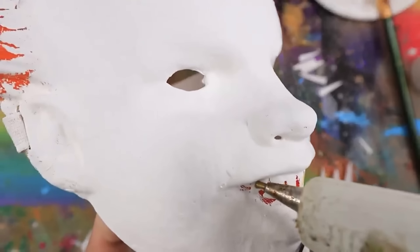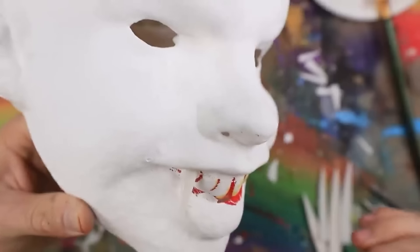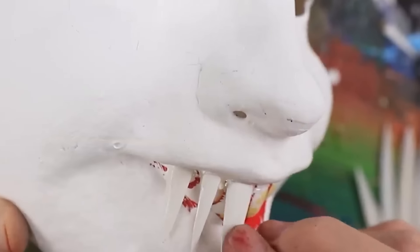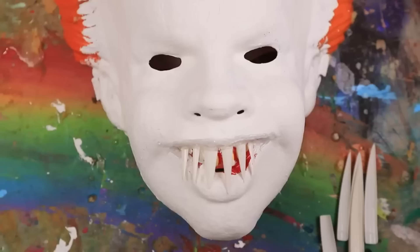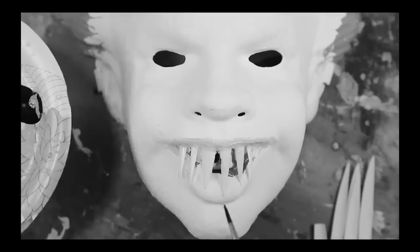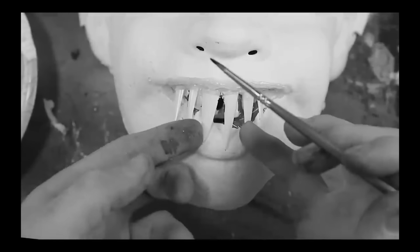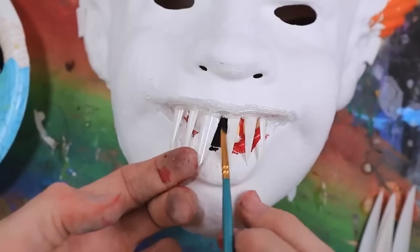I think I'm going to carefully individually glue each tooth on just like that. Now that I completely regret my decisions, I'm going to go in and actually paint the background of the mouth — the inside — black. I should have done this first before I put all the teeth in, but I'm not that smart of a guy. So I'm going to do my best and paint around his mouth and paint around his teeth.